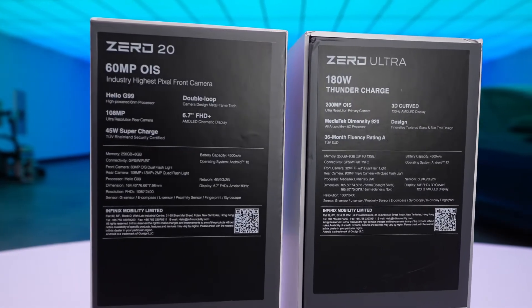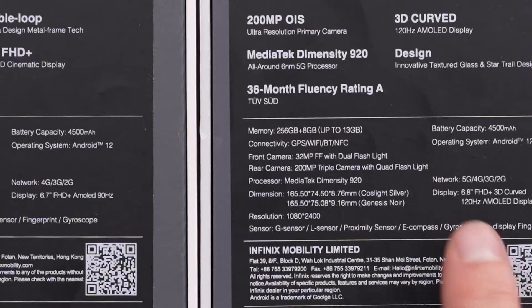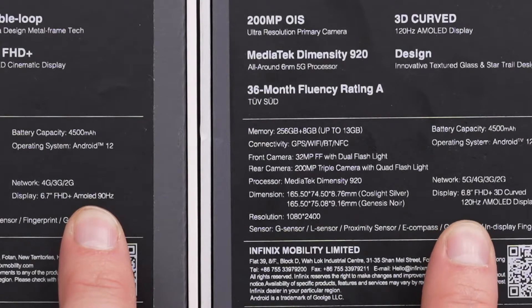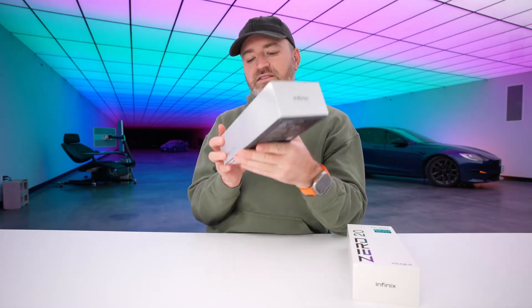The battery is 4,500 milliamp hours across both. The screen is ever so slightly larger on the Ultra model at 6.8 inch FHD+. This one here is glitter gold; there's also green fantasy and space gray available. For the Ultra model, it's either Genesis Noir or this frost light silver.